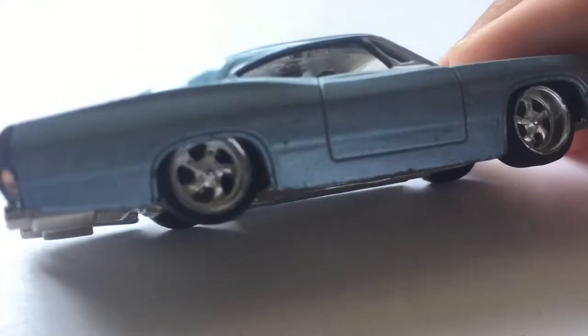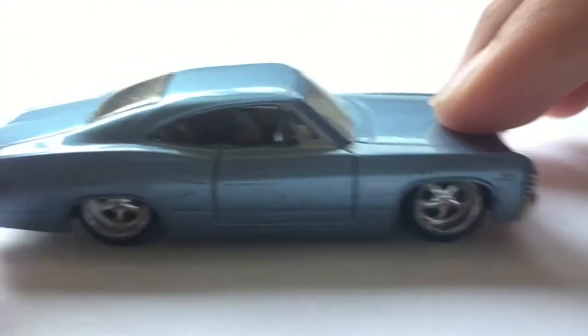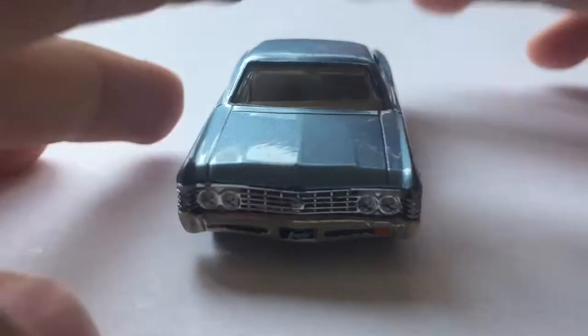It has chrome tires. A little hard to see now, but yeah, you can see them — chrome tires. Very nice. Very nice Jada model.